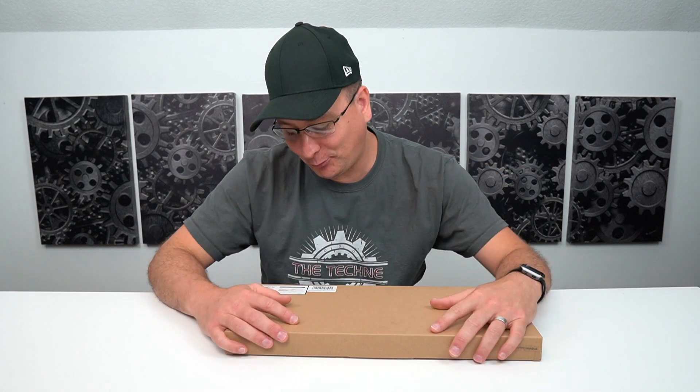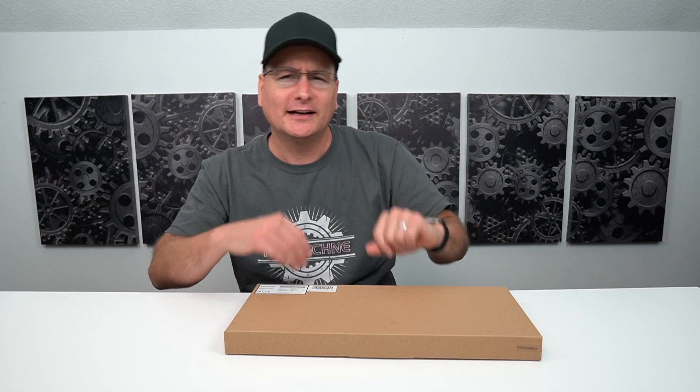Hey everyone, Techni here with a keyboard review. I scooped this keyboard up for 20 bucks. It was listed around 23 and some change, but you apply a coupon and it comes down to about 20. Right now as I'm filming this video, it's back up to regular MSRP which is around 28, 29. But I scooped it up right around 20 bucks, so that's what I'm going to review it off of.